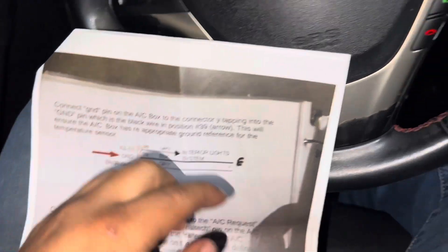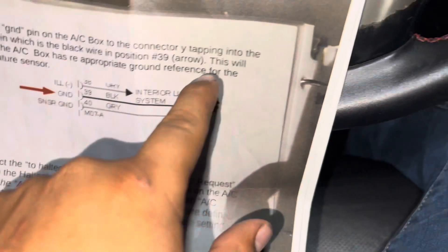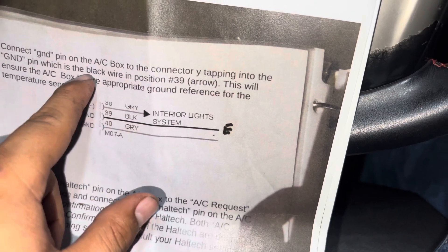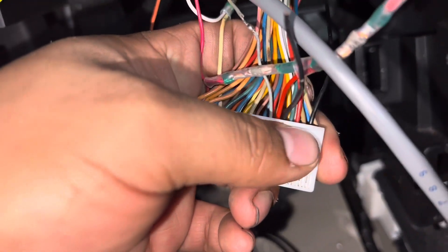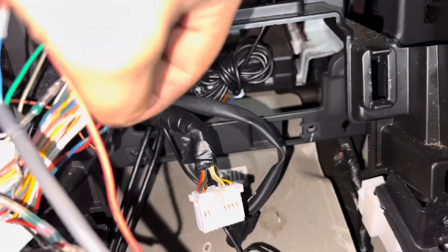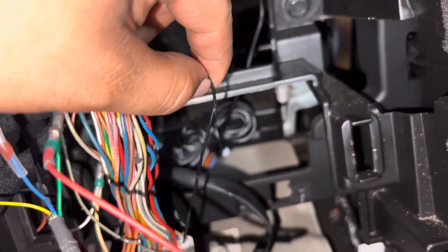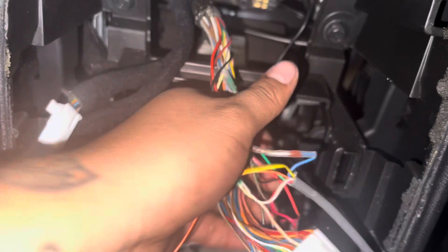The next step is to connect the ground pin on the AC box — our black wire — by tapping into the ground pin which is the black wire on position 39. Going to the pin connector, at the very end, number 39 is this black wire right here. We cut and tee into it, and as you can see we've now tapped the black wire from the AC box into pin 39.